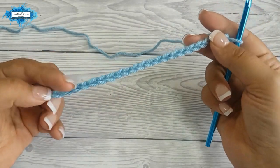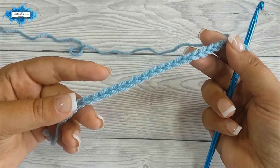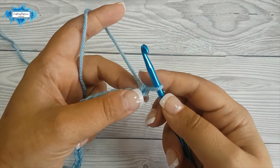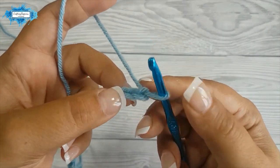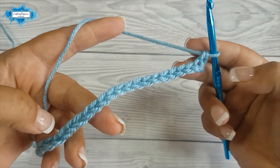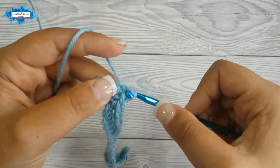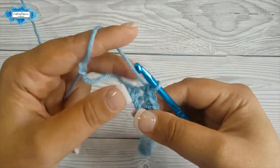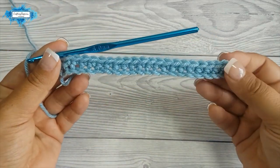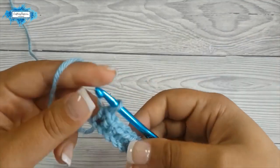You should use any yarn you like with a matching hook. The pattern requires you to chain multiples of 4 plus 3 chains. My starting chain is 23. Let's start with the first row and we will single crochet in the second chain from the hook and then single crochet in each chain across. This is your first row and you should have 22 stitches in this row and from now on.